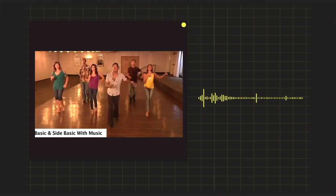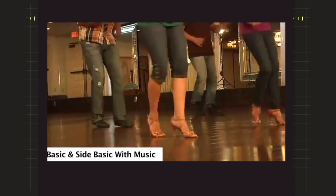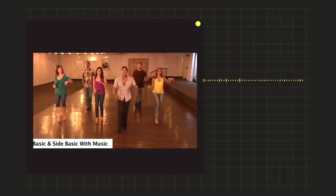The salsa beat counts: one, two, three, five, six, seven. One, two, three — how's that feel, guys? One, two, three, five, six, seven. Keep it going. Now that we have that figured out, let's actually start practicing.